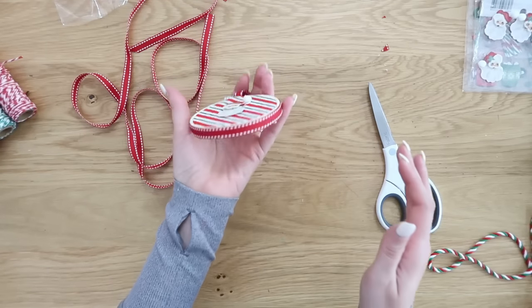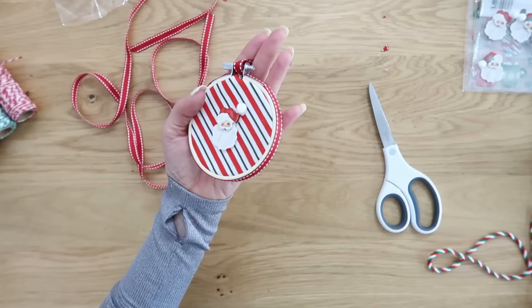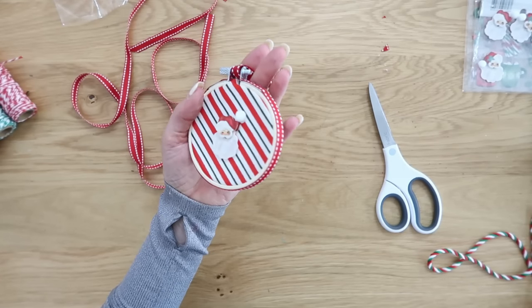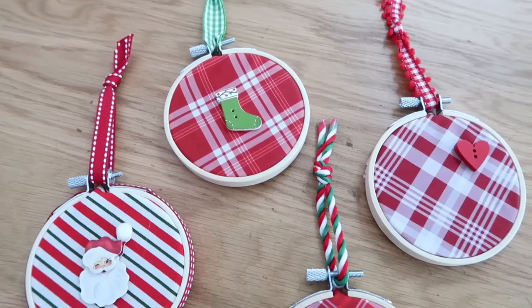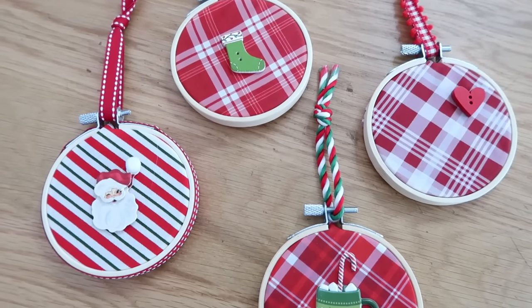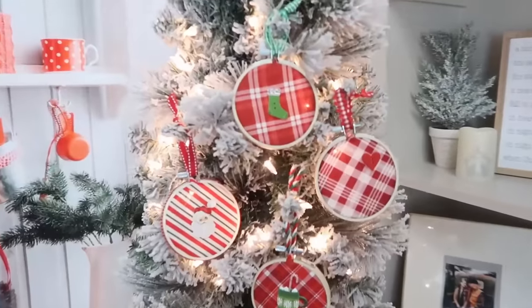Make sure it's good and glued down and nicely decorated. I did several of these all in the same color so I had the same theme and look going on, but they're all obviously very different too. It's a very fun project — I hope you all get a chance to try this one out.